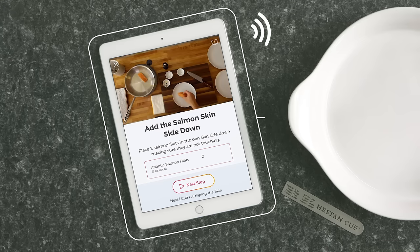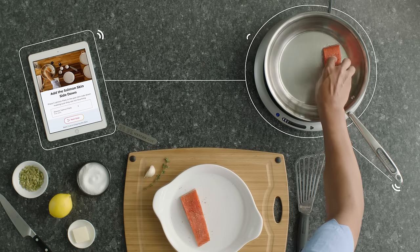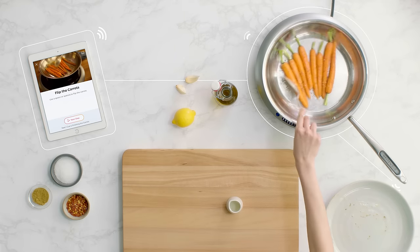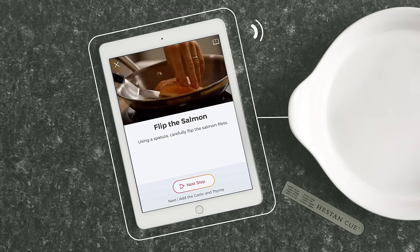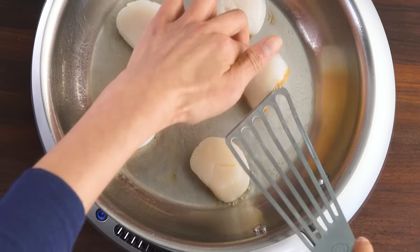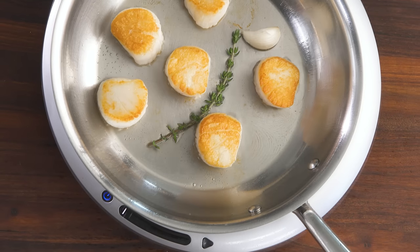As you cook on the Q, the smart cookware, smart induction burner, and recipe app work together to automatically control the pan temperature and timing of each recipe step. The app will tell you when to put your ingredients in the pan, when to flip them, and when to take them out. Goodbye guesswork.